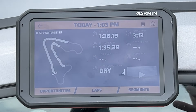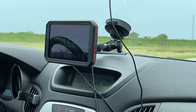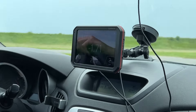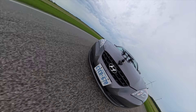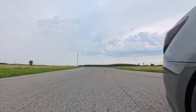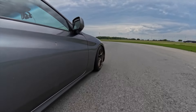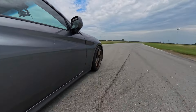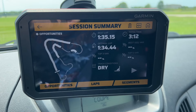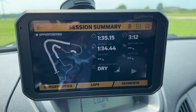So if I really focus on those sections and go back out, I should theoretically go a little faster. Using the coaching, I took over a second off my time — but my optimal lap dropped another three quarters of a second. I guess this will be a never-ending chase.